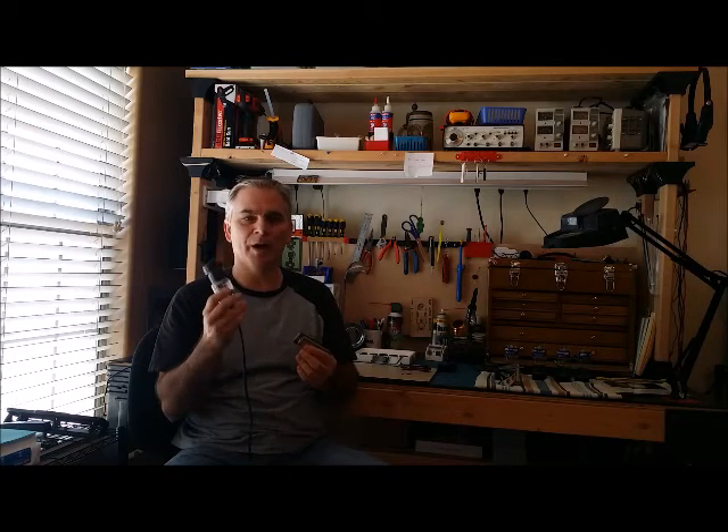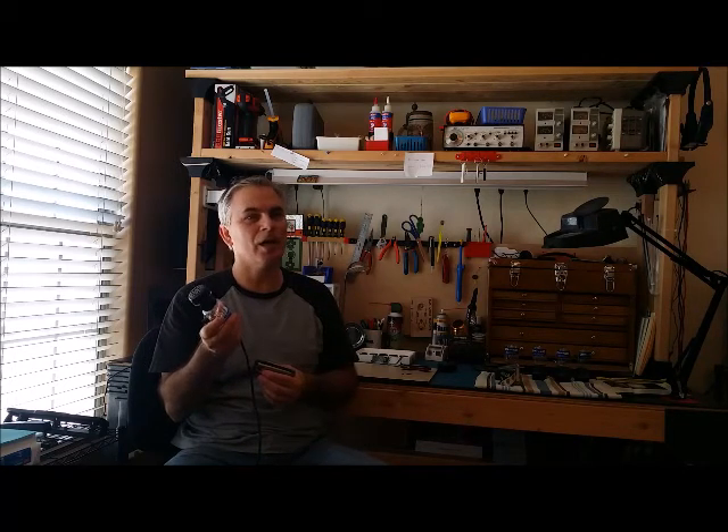So this is the key to getting the big sound on the harmonica. I'd like to tell you it's the mic because I sell microphones, but it's not. It's not the mic. It's not the amp. It's the technique. Try playing more than one note at a time and you'll get that big, nasty, distorted sound that you're looking for. Check me out on the website at www.bottleofblues.com. Have a great day.